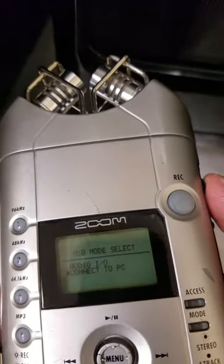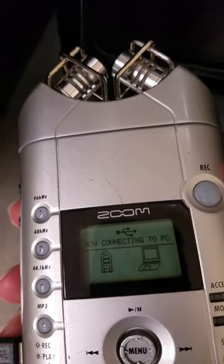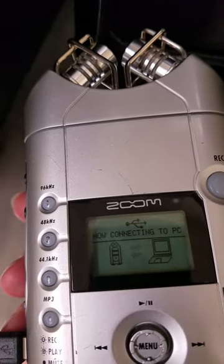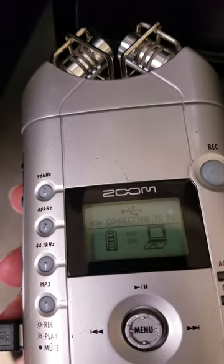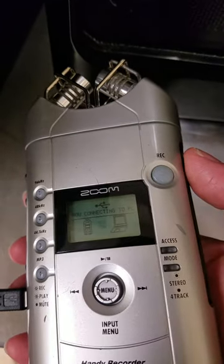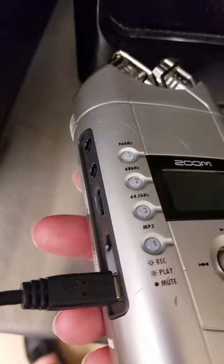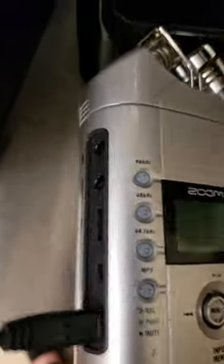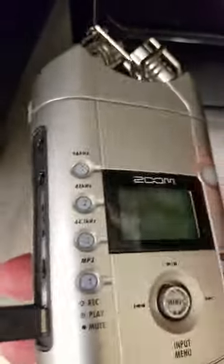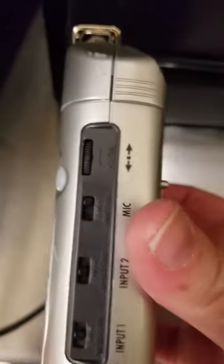So you go down, then press in, and it will connect to your PC. As usual, you can see your recording frequencies there — those are the various line inputs.